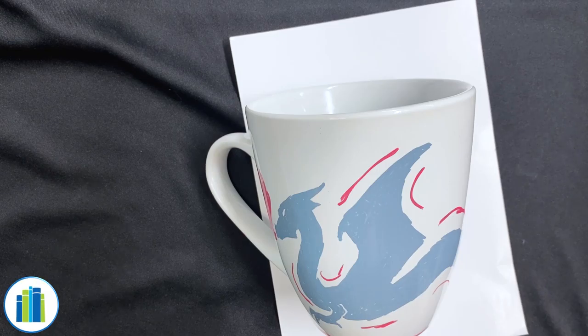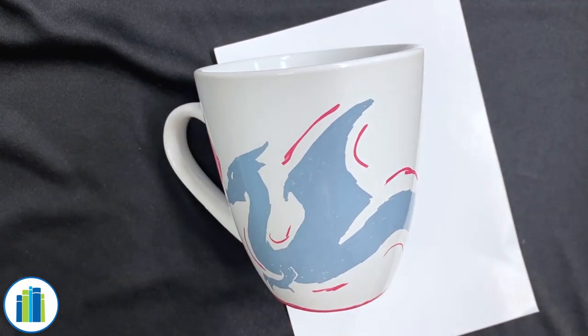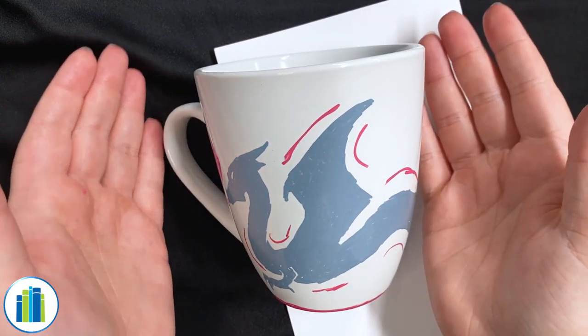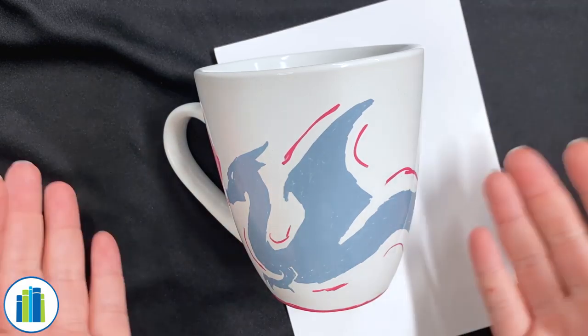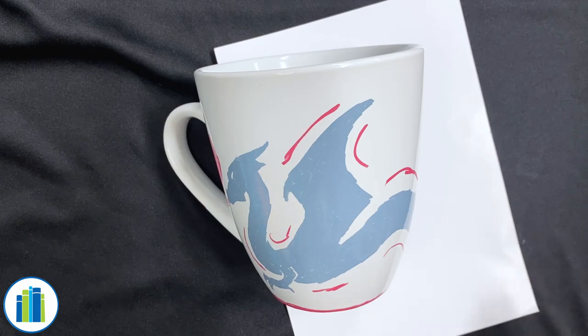You're going to be baking your mug. Grab your adult if you haven't already, and place your mug on a rimmed baking sheet. You'll want a rimmed baking sheet so it's easier to grab out of the oven instead of trying to fumble with a hot mug and oven mitts — that would be a very bad idea. Place your mug on the baking sheet into a completely cold oven.